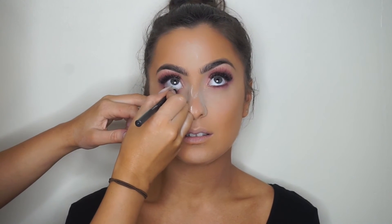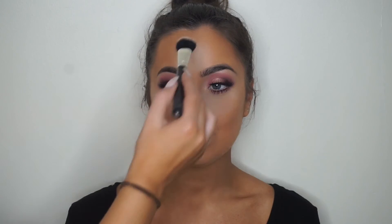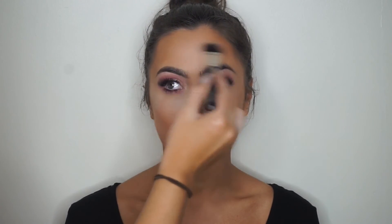I'm going in with the MAC Chromographic Pencil in NC15/W20 — it's a nice cream color just to keep the eyes open — then coating the lower lash line with more mascara using the disposable wand. Now going in with Moon Dust from the palette to highlight the inner corners and brow bone.